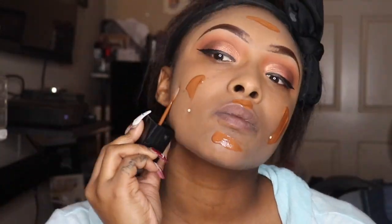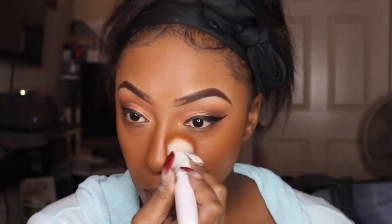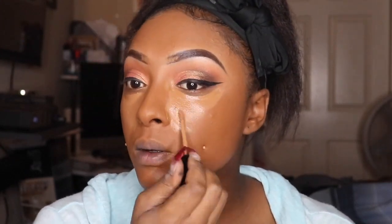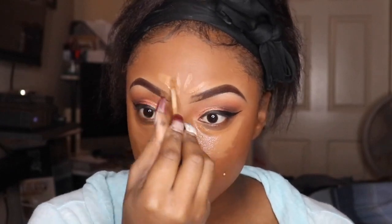So I'm going to go in with my trusty Wet n Wild Photo Focus Foundation — I want to say that's in Mocha. It does come out a tad bit red, but I'm going to balance out the color with my concealer. I'm using the Wet n Wild Photo Focus Concealer in Deep and then the Medium shade.